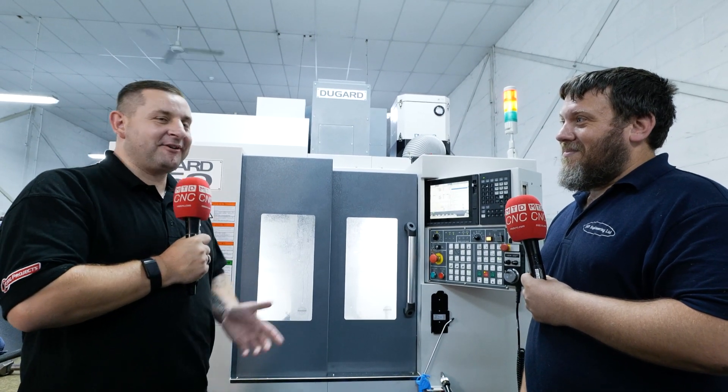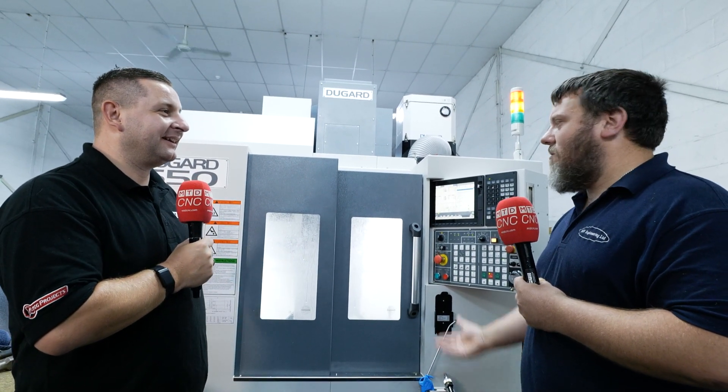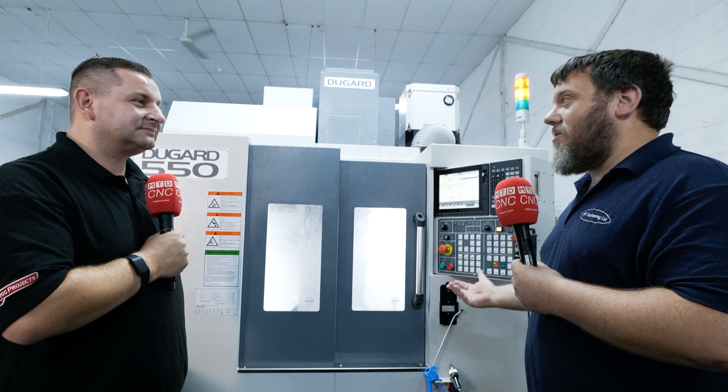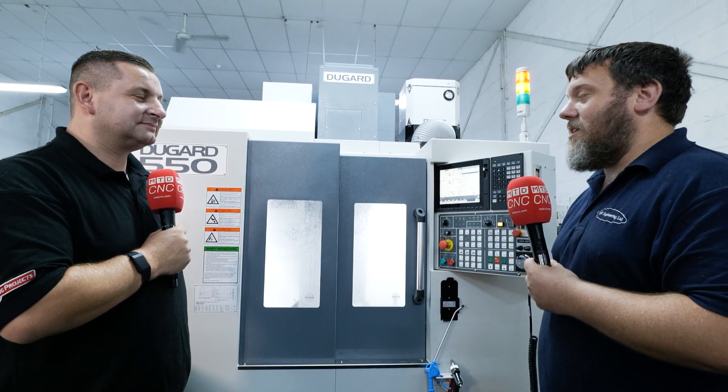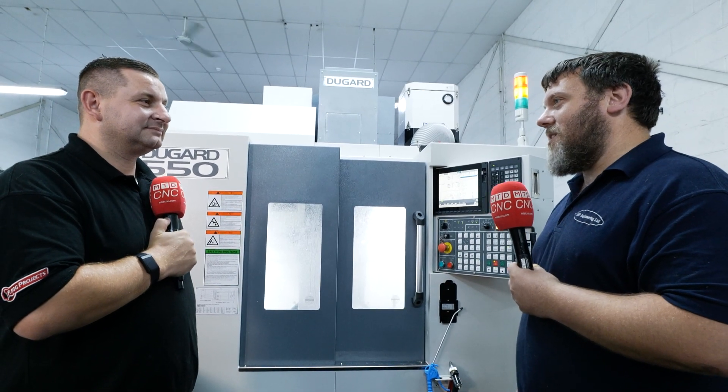Overall, I know your answer, but I'm going to ask you anyway. Overall, you must be through the roof. Absolutely, 100%. Couldn't fault it. Anyone I know who's looking for machinery or wants to upgrade, I always say Dugard first, because they've not done anything wrong for us personally. Everything — there's nothing that's too much trouble. They will help you out as much as they can.